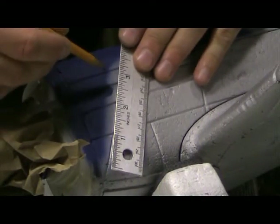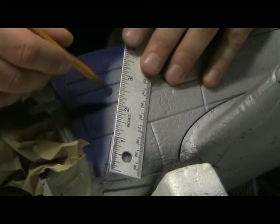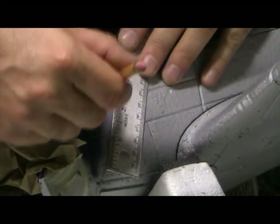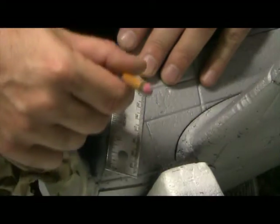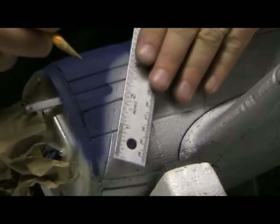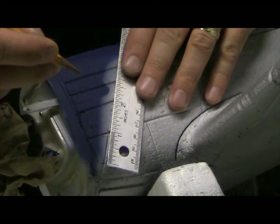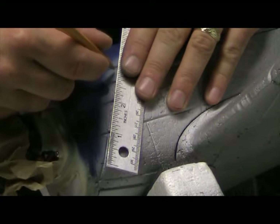I'll just use a straight edge. You want to do this really light — it's making a little mark in the foam, that's okay, it's not going to hurt anything. Just don't get real heavy with it or you're going to wind up putting a trench in it. It's not good for business.